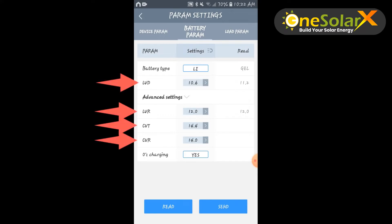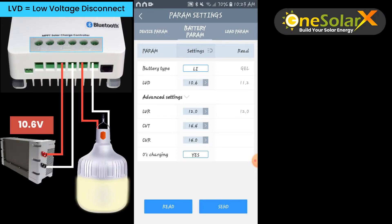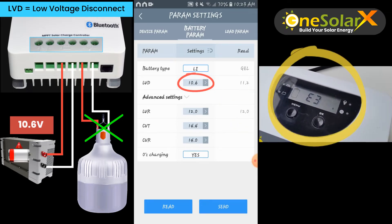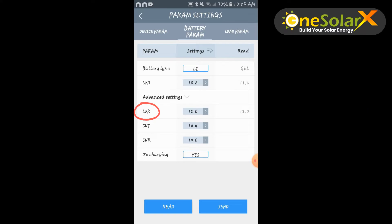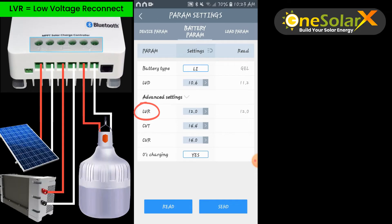Here we see a list of abbreviations. LVD means low voltage disconnect. For example, if the battery drops to 10.6 V, the load is automatically disconnected to protect the battery. When LVD is active, you will also see a warning on the charge controller display. LVR is low voltage reconnect. This is applied when the LVD is active. If the battery is charged enough according to the user settings, which is 12 V, the load is reconnected and can now be used.